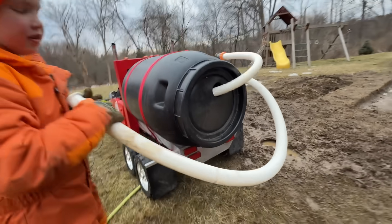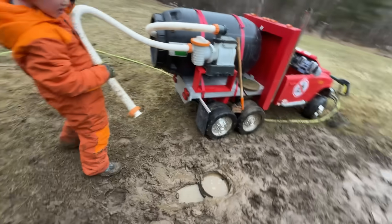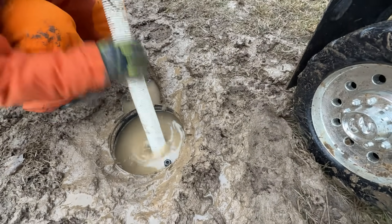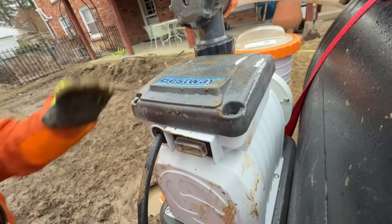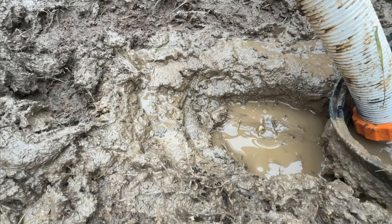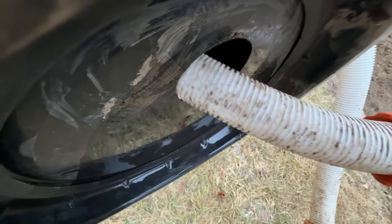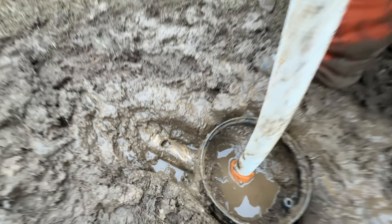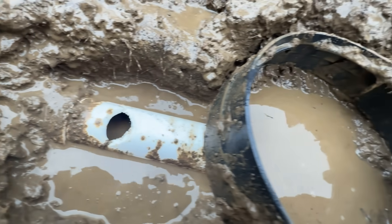Now grab the suction hose of the septic truck and put it in the tank. This should also help us get to that broken pipe! Turn on the pump and suck away the contents of the tank — they end up in the back of the truck! Now the tank is pumped out and we can see the pipe. There's that hole in the pipe!